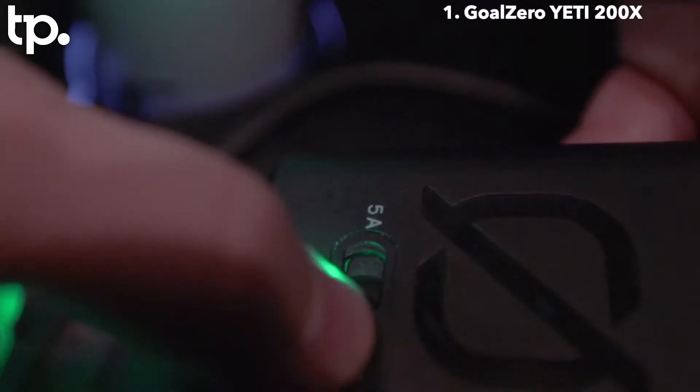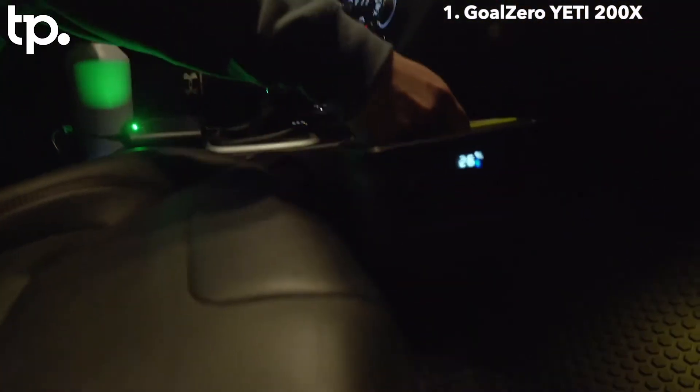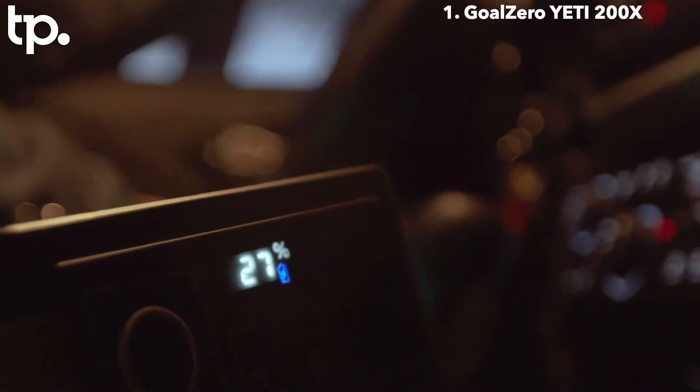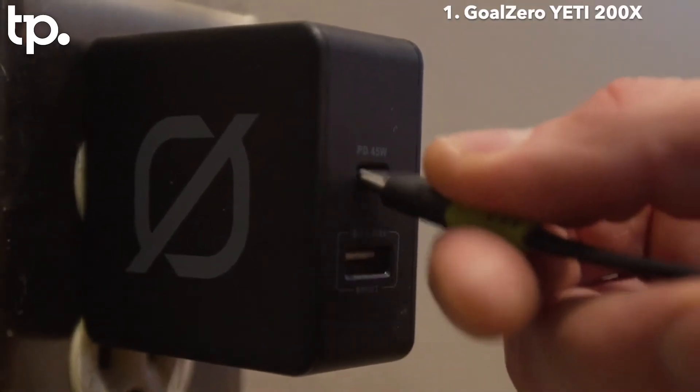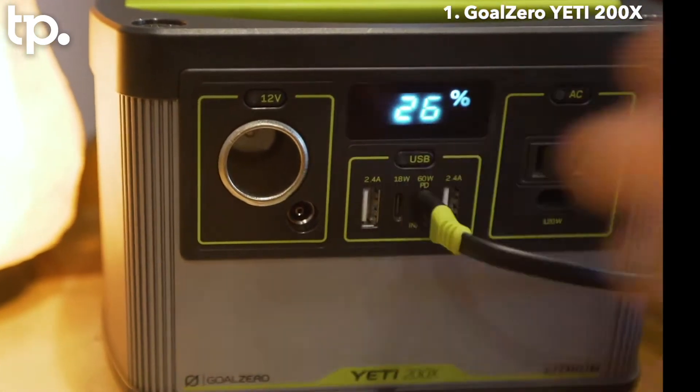We can also charge it from the car with our car charging cable. If you use our 5 amp setting, you can plug it right into the cigarette port, so while you're traveling you can be charging this thing up. Lastly, the Yeti 200X can also be charged using the USB-C power delivery port.